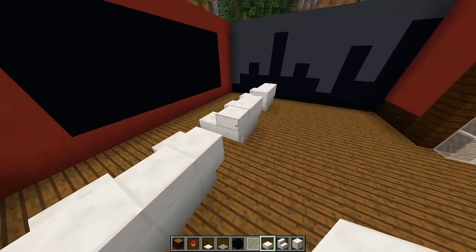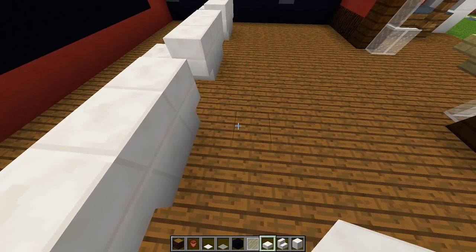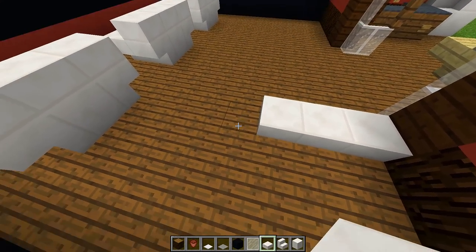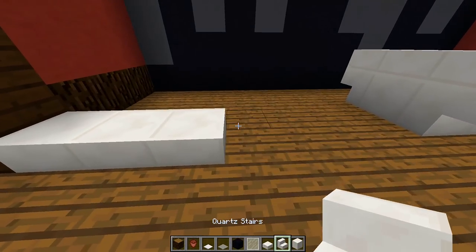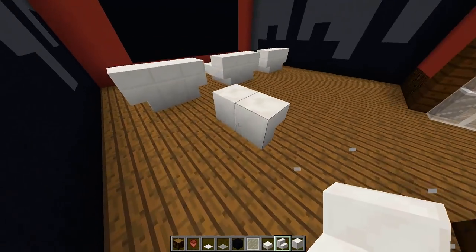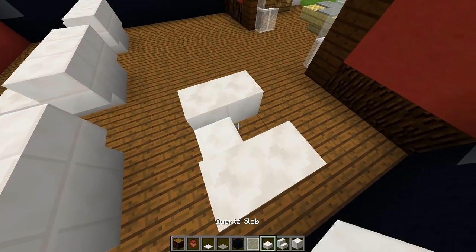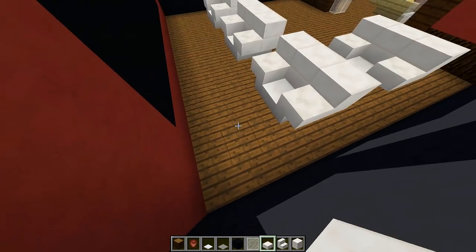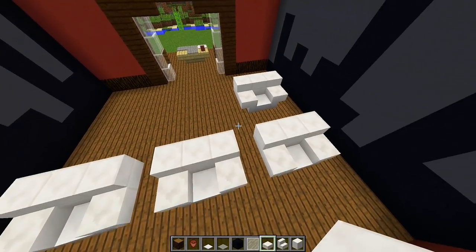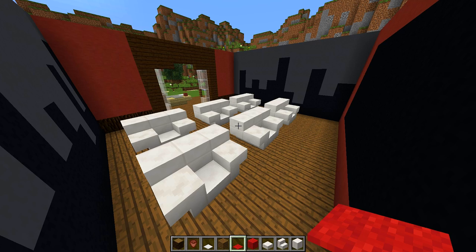Now do the exact same thing for three seats at the back, but make sure we get the right spacing. Put about a three-block gap in the middle — one, two, three — then start the back seat from there. It's three blocks from the front, a two-block gap in the middle, then three blocks from the back, so all seats are in a nice even space. Once the spacing is correct the seats will look really nice, and we can finish placing the rest of our seats.